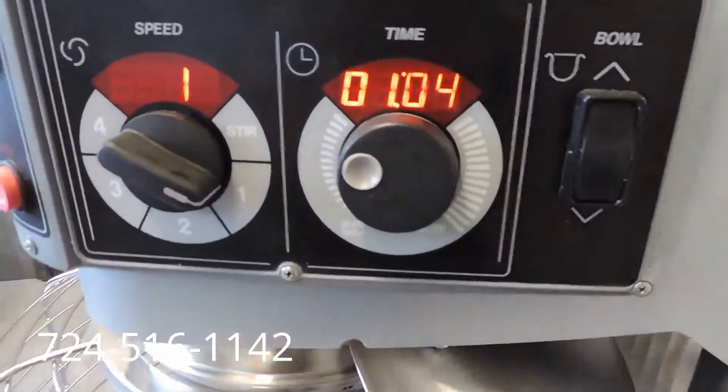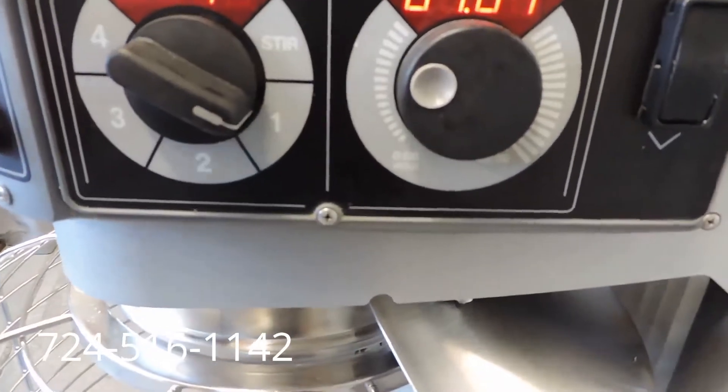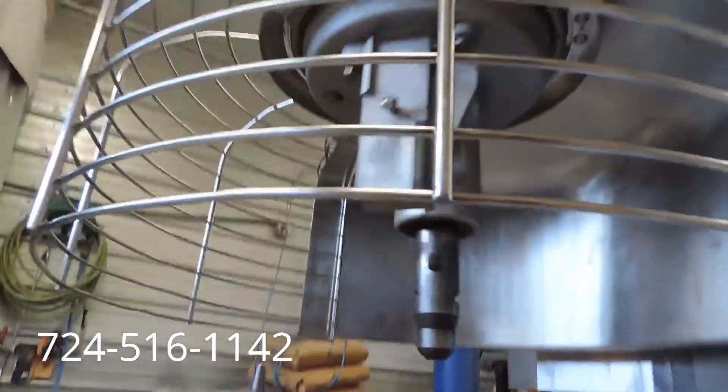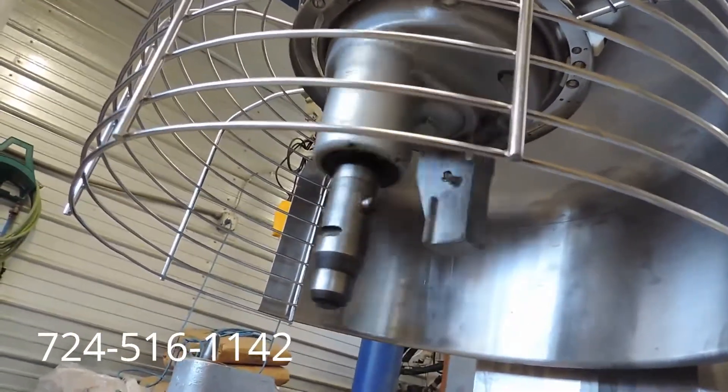Now we'll go ahead and turn it back on. We've got the timer set on hold and we've gone to first speed. You can hear how quiet it is when it starts out. These new Legacies start out slow so they don't throw the product all around.